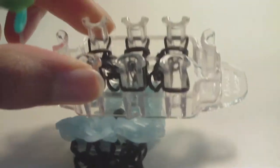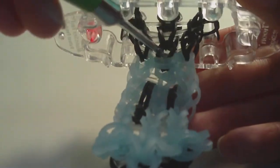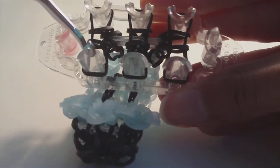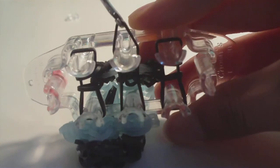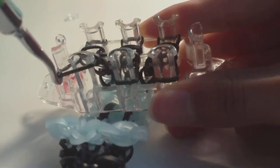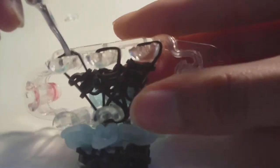Now we're going to bring all the bands on our loom onto just two pins — similar to what we did with the last two ghost bands. Bring all the bottom bands to one bottom pin (I'll use the middle) and all the top bands to one top pin (also the middle). Use your hook to take bands off their current pins and move them to the chosen pin.